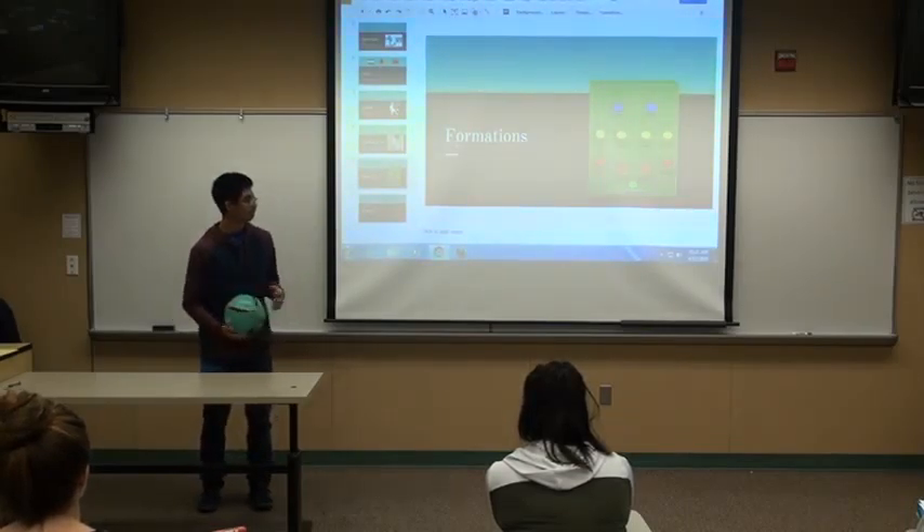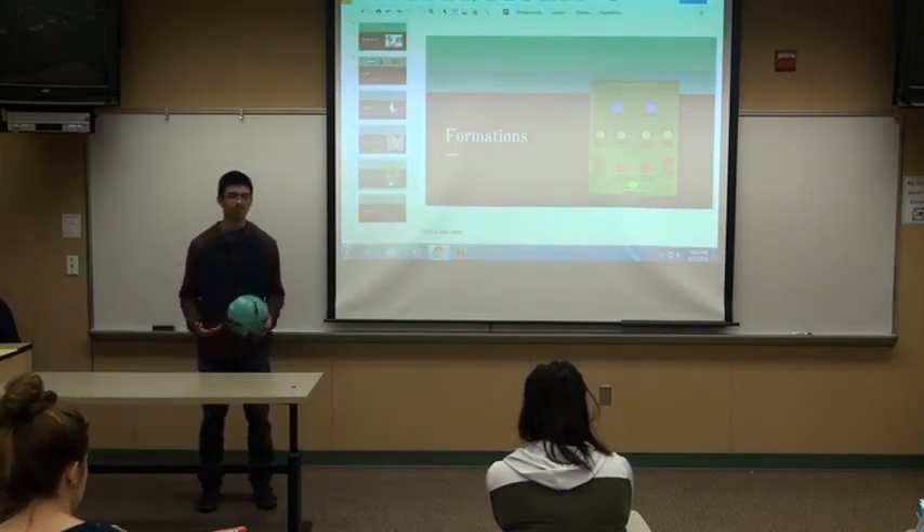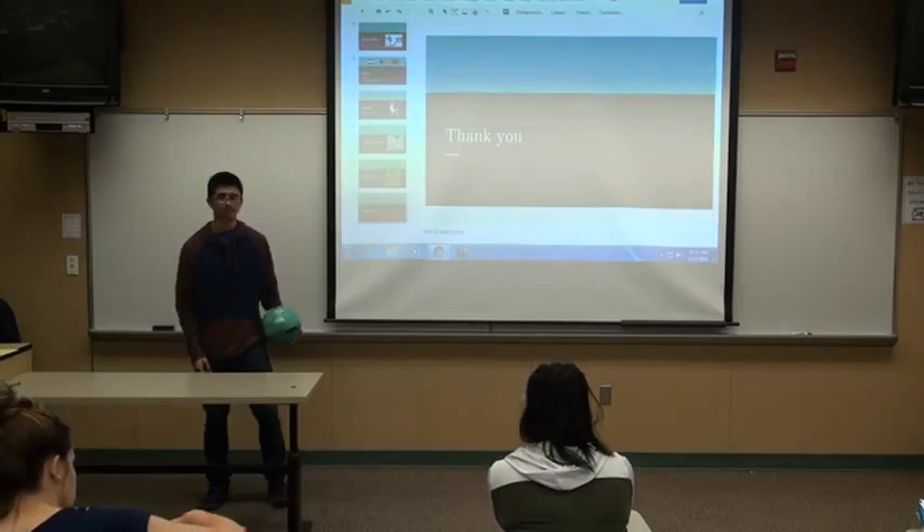And also, when you see a ball rolling towards you, you know how to pass and how to shoot. Thank you.